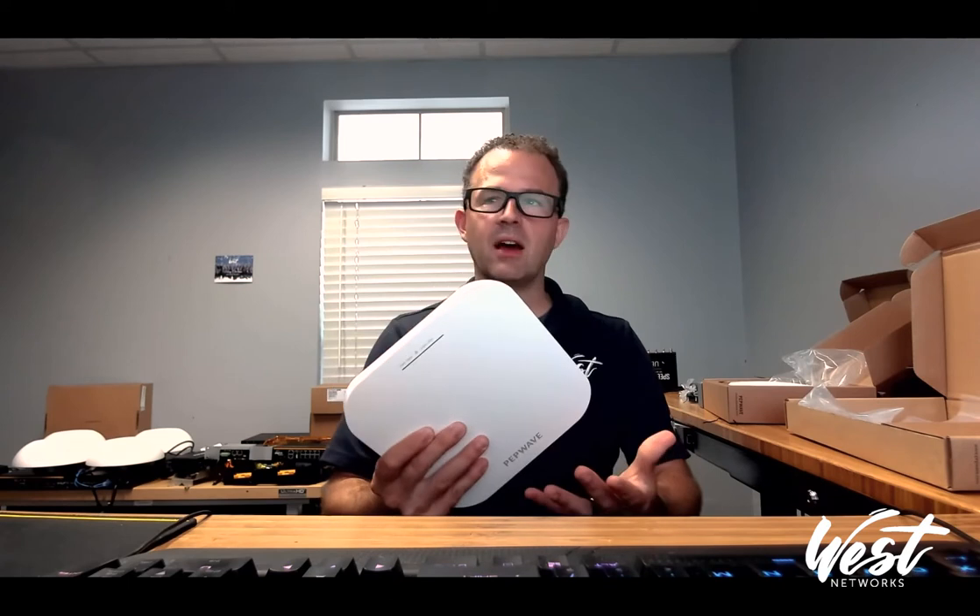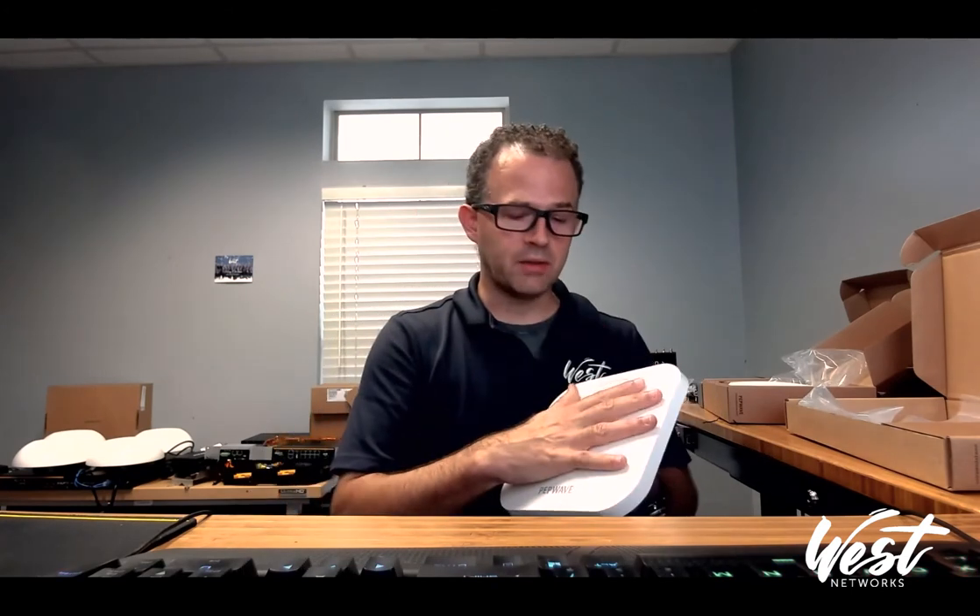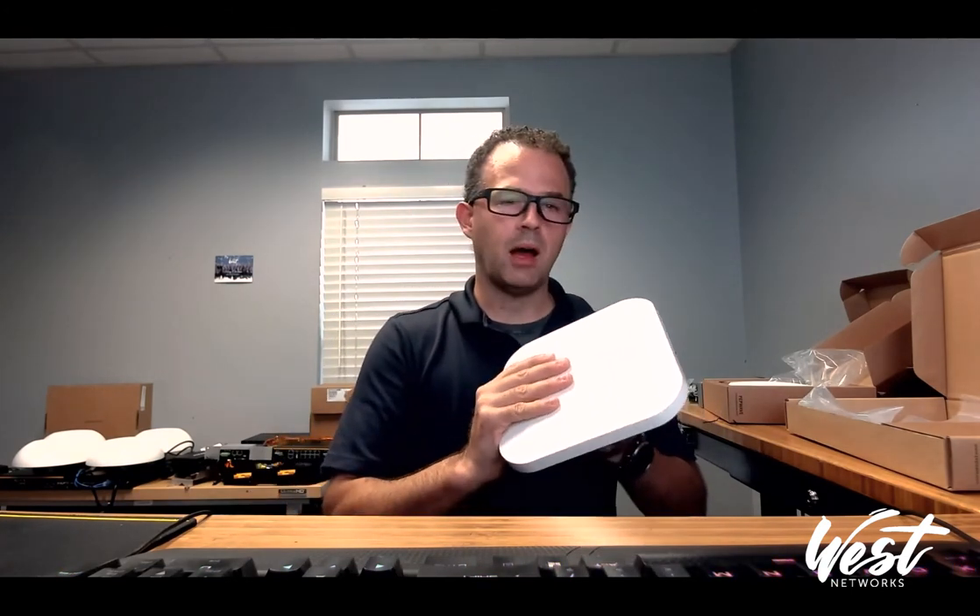An AP by itself is just an AP, but when you add the AP with the PepLink ecosystem you're really looking at a complete networking solution. I'm going to take three of these home and replace my AP-1 Enterprises at home with these and hopefully report back with some better real-world usage data.